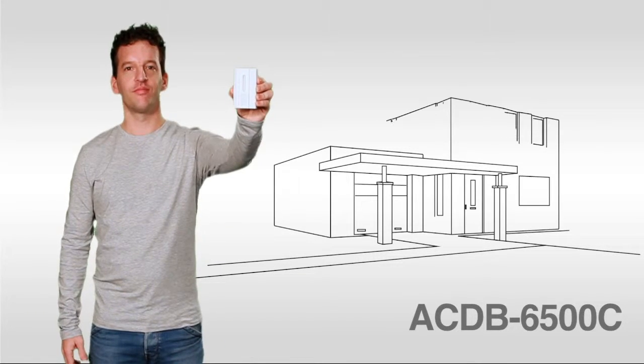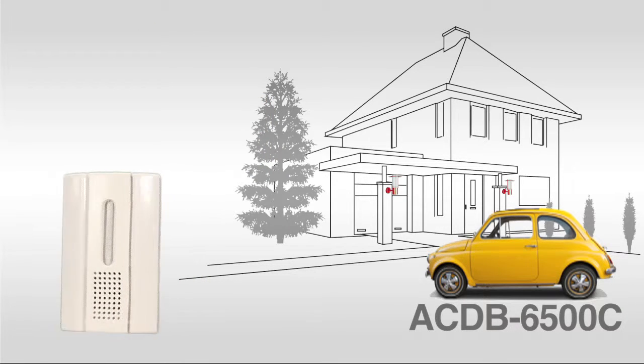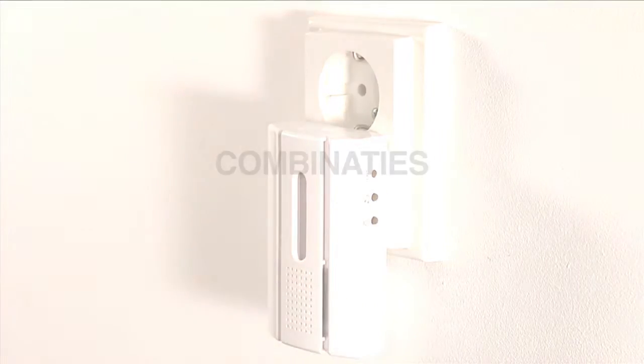The COCO wireless chime can be placed in any indoor socket. You can use any COCO transmitter to activate the chime. For example, the outdoor motion sensor.